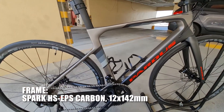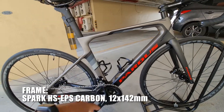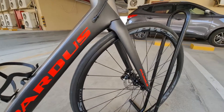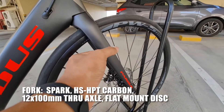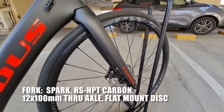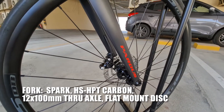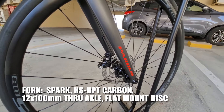Carbon ang frame mga katropa, tapos ang size nito is medium. Dumako naman tayo sa kanyang fork — carbon din ito mga katropa, tapos true axle 12x100mm, true axle flat mount disc.